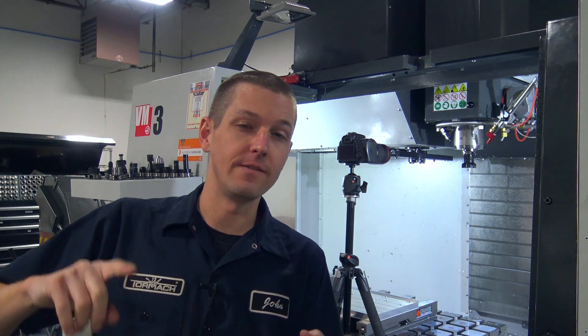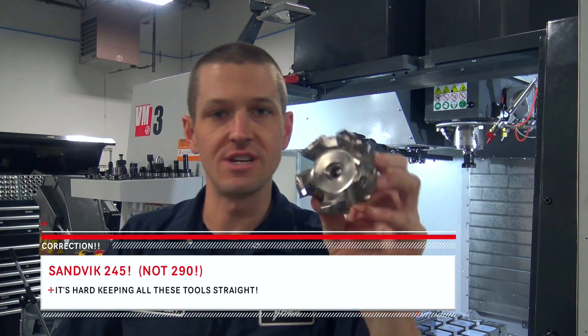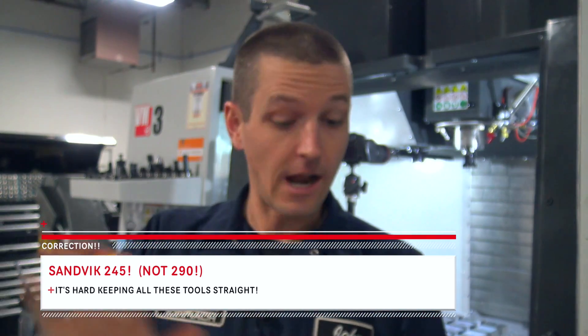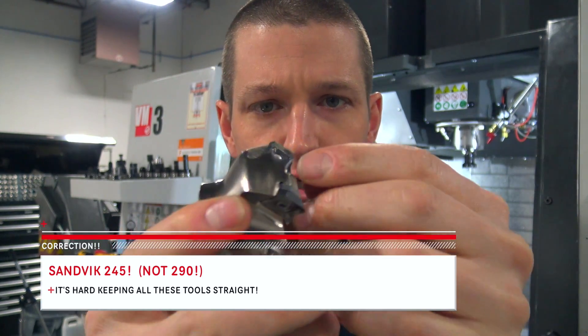Hi folks. I want this Haas to make obscenely good surface finishes. I've actually been really happy. We've been using a Sandvik 290 face mill as well as this Mitsubishi ASX today and I have no complaints. They're both great. This Mitsubishi has got the polished positive inserts — seriously, great.